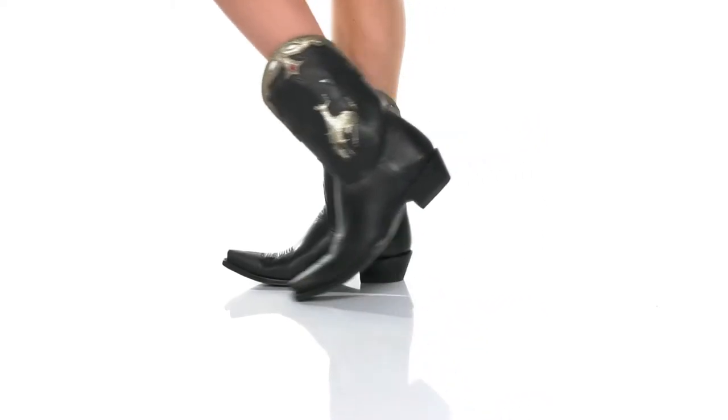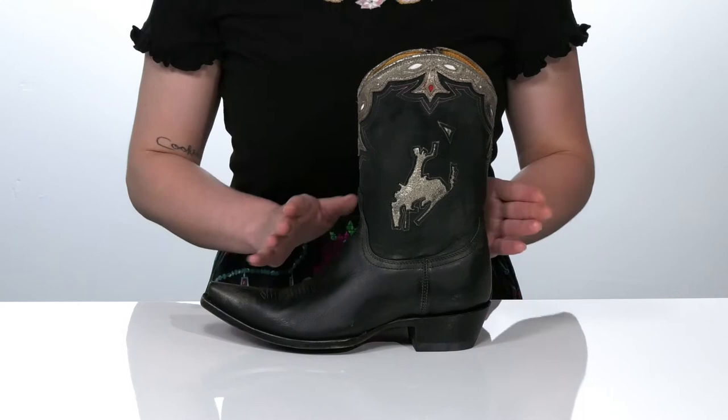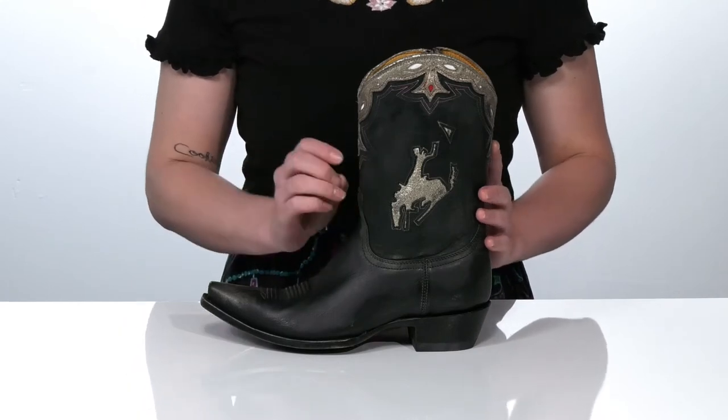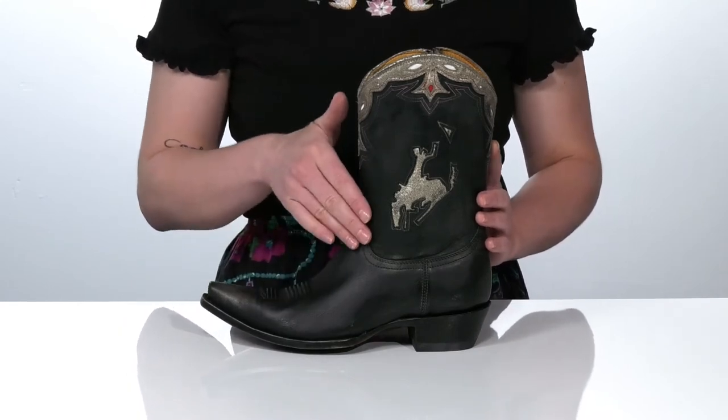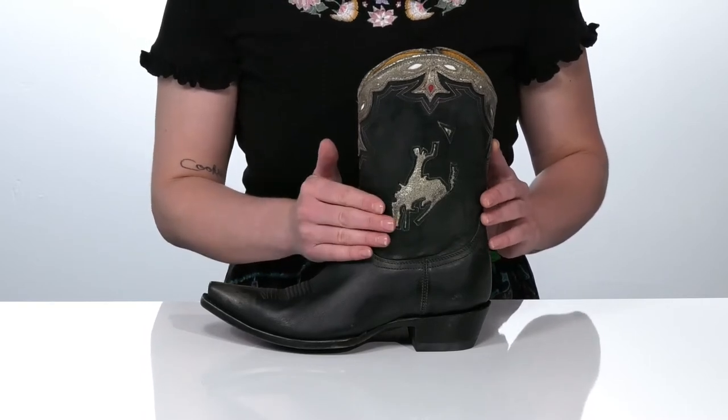The Bronco by Old Gringo were made for walking, and that's just what they'll do. And one of these days these boots are gonna look so good on you. They've got a leather upper that features a very fun cowfolk-inspired design there on the side.